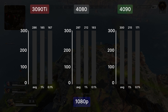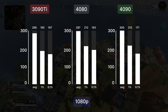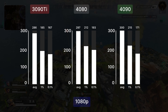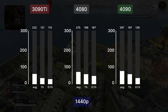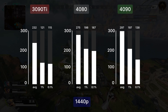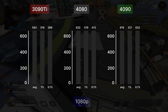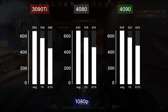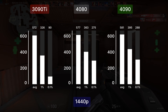Moving on to competitive shooters. In Apex Legends at 1080p medium settings we get an average 297 FPS, almost capping the game engine — only 3 FPS less than the 4090 and 11 more than the 3090 Ti. At 1440p the 4080 is at 253 FPS, 43 more than the 3090 Ti and 22 less than the 4090. In Valorant at 1080p we get 632 FPS average and at 1440p we get 577 FPS on average, very close to what the other cards offer.